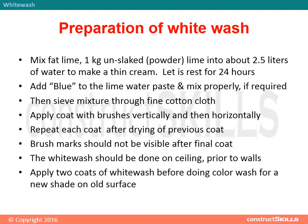Preparation of Whitewash Mix: Mix fat lime — 1 kg unslaked lime powder — into about 2.5 liters of water to make a thin cream. Let it rest for 24 hours. Add blue to the lime water paste and mix properly if required, then sieve the mixture through fine cotton cloth. Apply the coat with brushes vertically and then horizontally. Repeat each coat after drying of the previous coat. Brush marks should not be visible after the final coat.